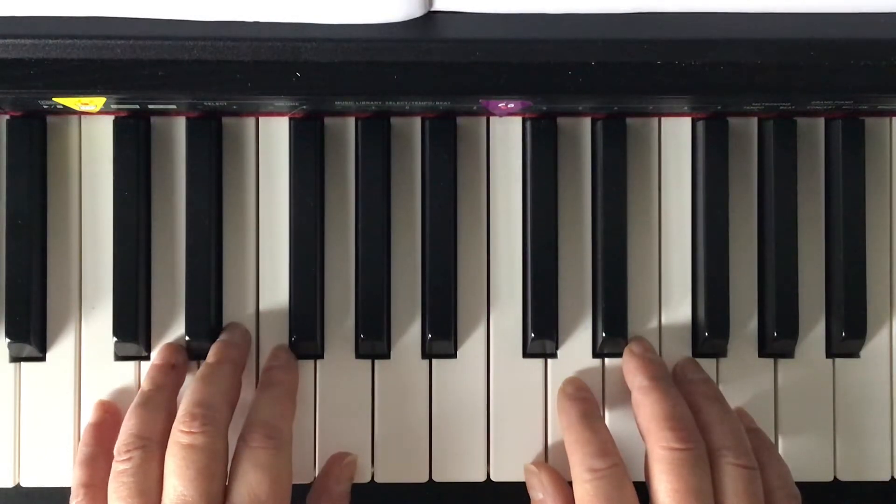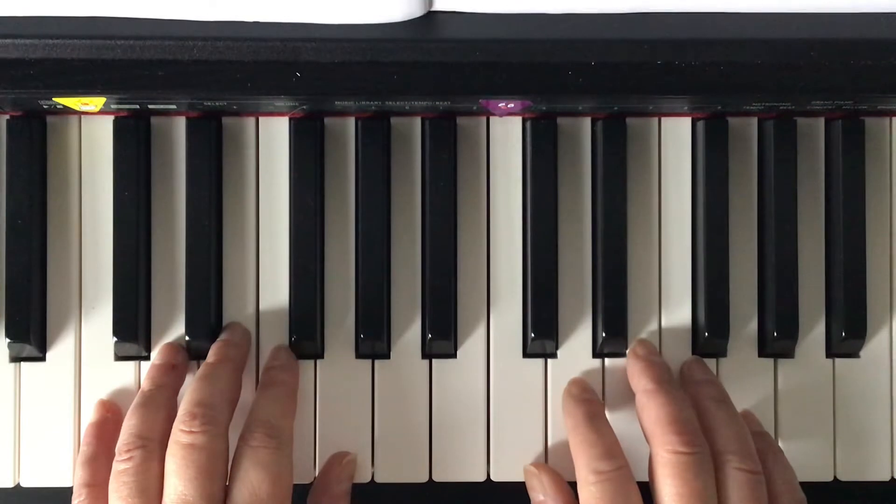The melody's in the left hand and the blocked chords are in the right hand. I count and we play together. Ready?